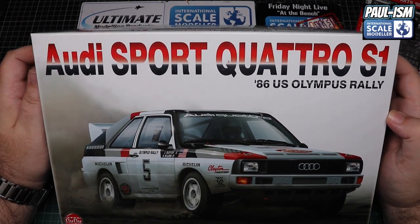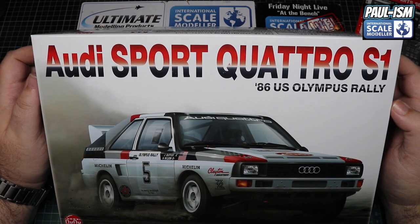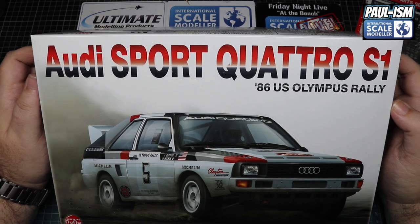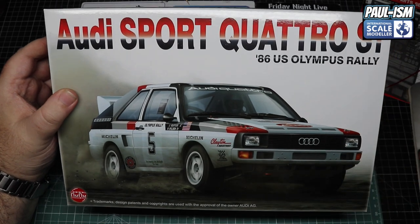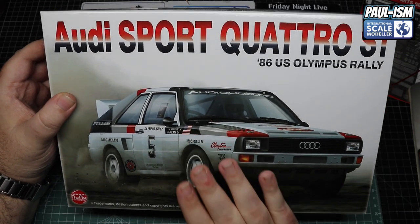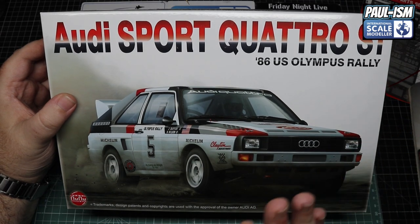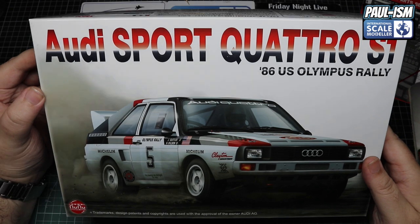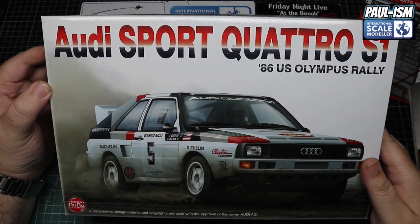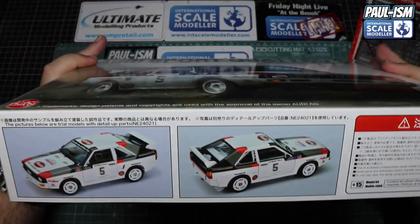This brings back memories of being a kid watching these Group B monsters scream through the forests and stages. Although this isn't my favourite scheme, I know there's another one out — we'll be doing the box scheme for now, and we'll do the other scheme when it's released publicly in the UK. I'll probably do a road-going homologation car as well, like I've done with a lot of my builds. Great box art, and that picture is certainly going up on my ceiling — yes, I don't put pictures on my wall, I have no room, they go on the ceiling.